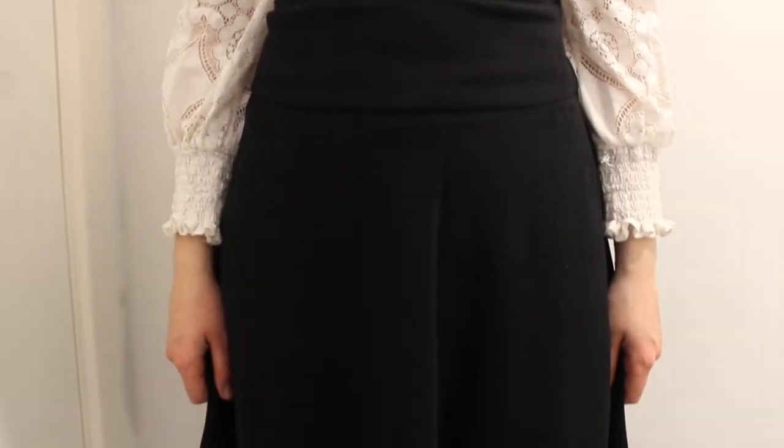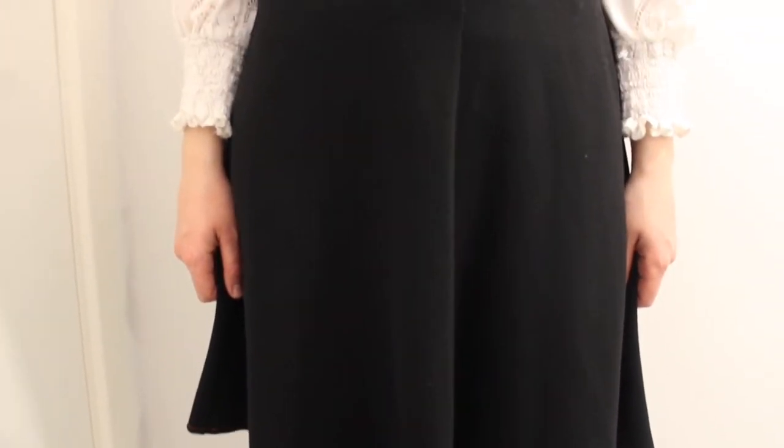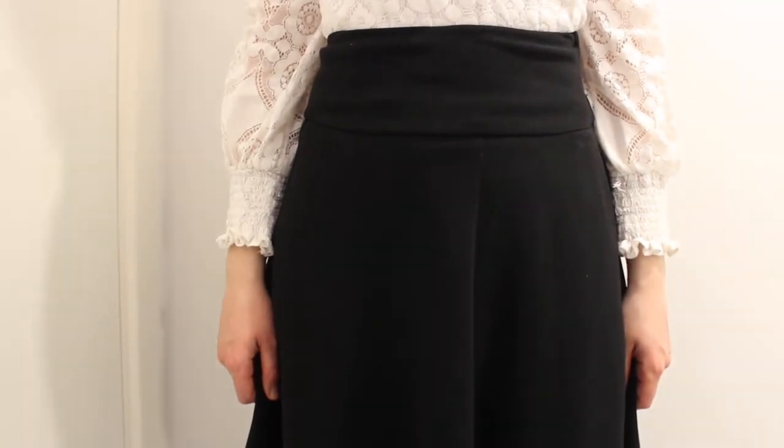I did try putting socks up the top of this dress to try and give that leg-of-mutton effect, but I did look a little silly. When I took pictures of this outfit to make it look a bit more Victorian I used the socks for the pictures, but I couldn't keep them in because I just looked too silly. This top is made from a kind of netted material and it's got a high collar — I got this from Primark. I'm also wearing a long black skirt; it's not as long as I wanted, ideally reaching the floor, but this was the longest black skirt I had.